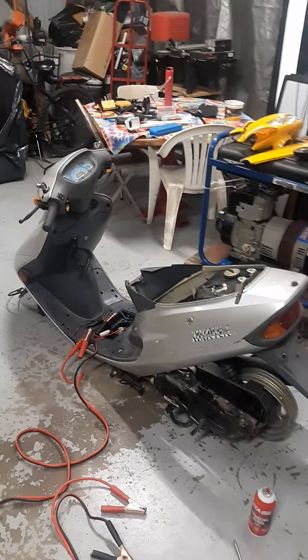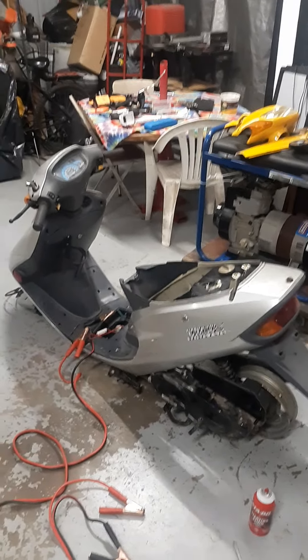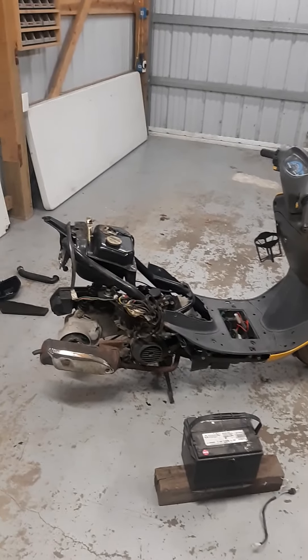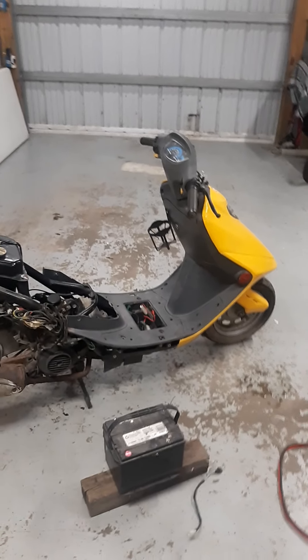I did get that one to run for about five minutes on its own on the existing fuel that was in it. The plastic was loose on this one. All the turn signals work, high beam, low beam — all that stuff works on both of them.